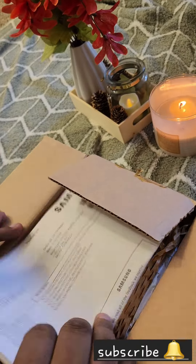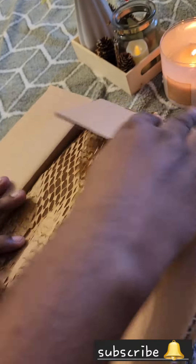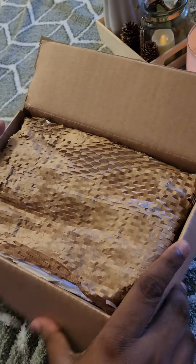Hello everyone, welcome to this video. I am going to show you the S24 Ultra unboxing.